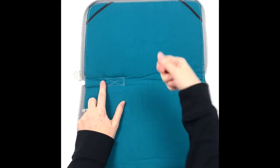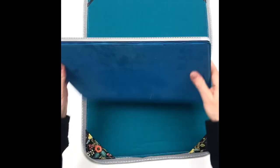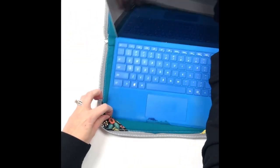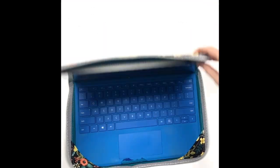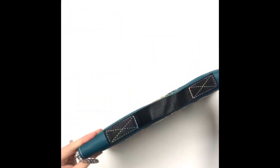Pull the threads to the back, tie them off, and singe them. Now the moment of truth — let's see if the laptop fits! It's a Surface: put it in the front part of the anchor, pull this up, and close her up. Ba-bam! So pretty!